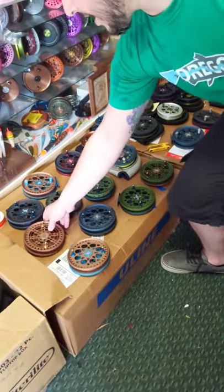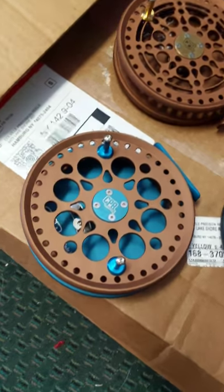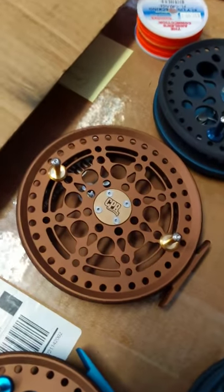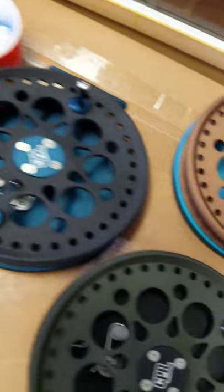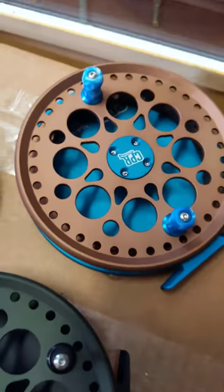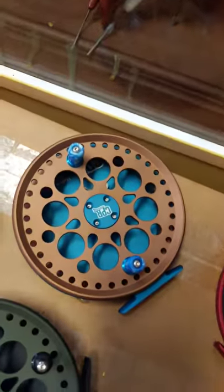So I'll show you guys a couple combos we have. We have a Boga Shield Bronze and a light blue, full Boga Shield Bronze, dark blue — the dark steelhead blue with a black spool, a light Boga Shield Bronze with Deschutes blue backplate, and this other one has a Leviathan backplate with the three fish.